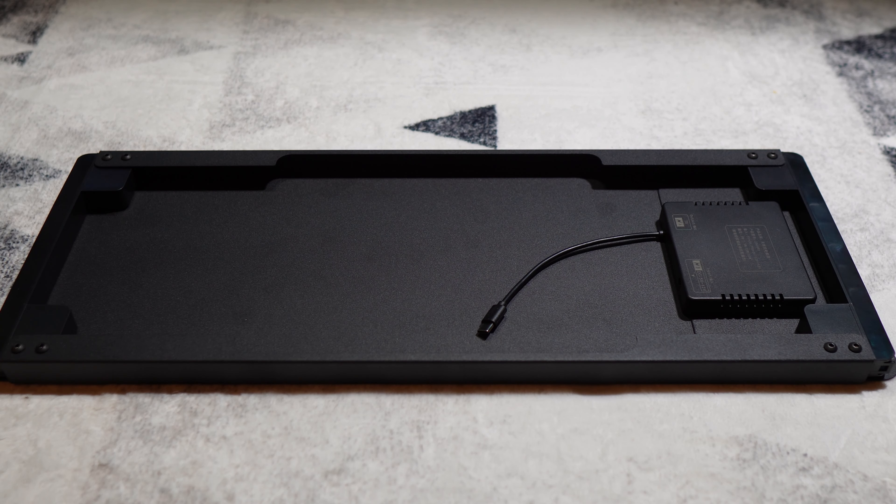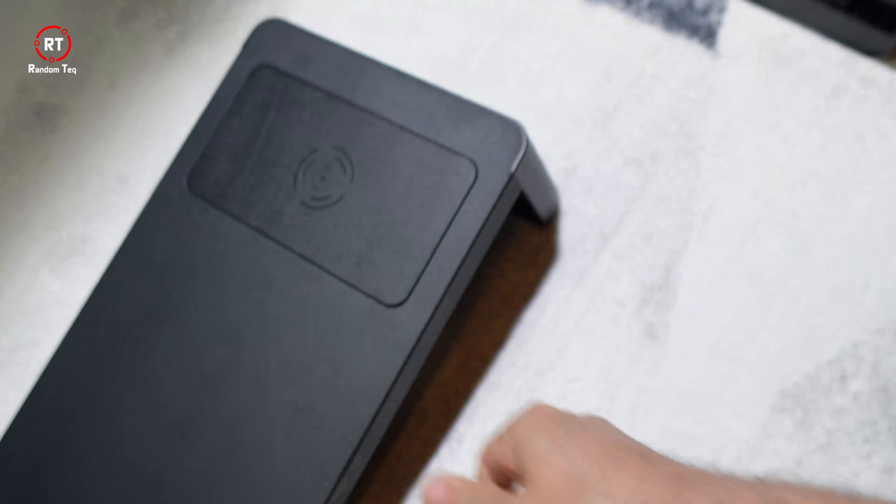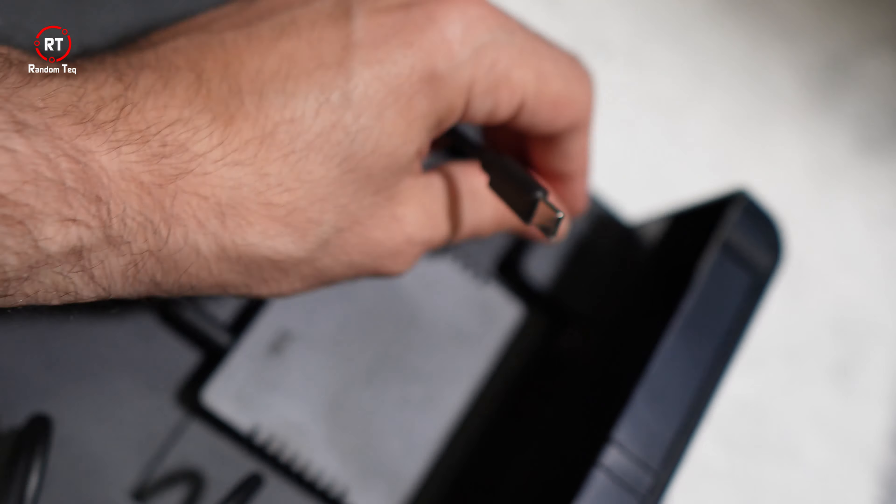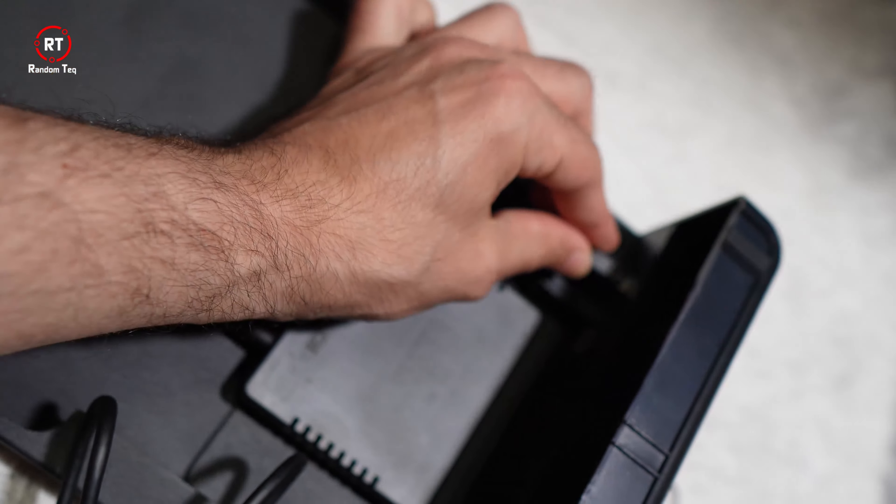Putting it together is very simple. You attach the legs to the horizontal piece, you connect the power to the wireless charger, and then the wireless charger has a wire going to the USB hub, and then you place it on your desk.